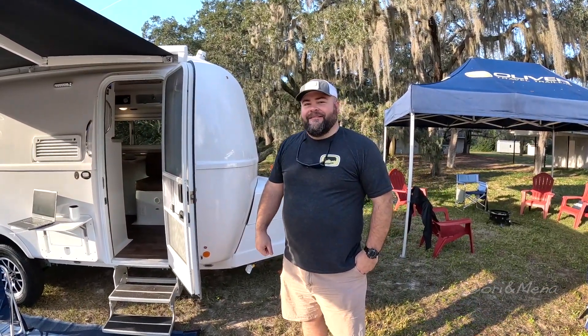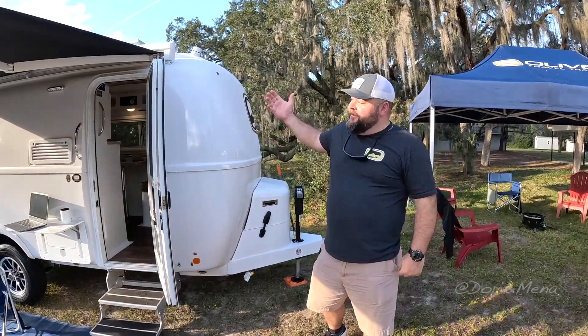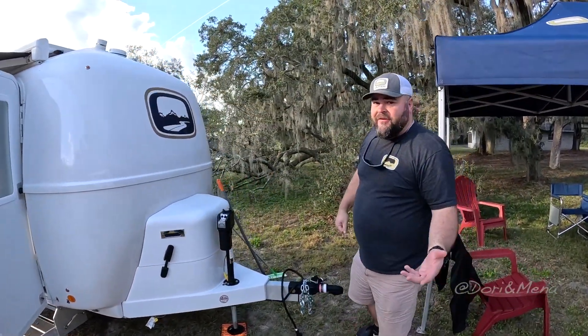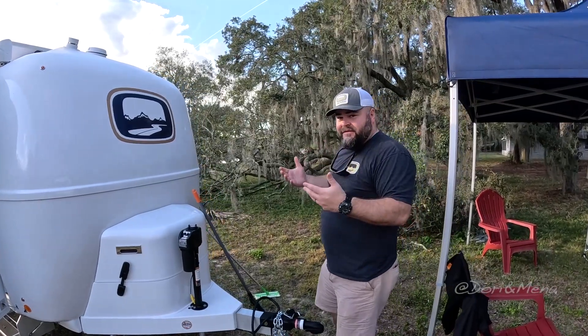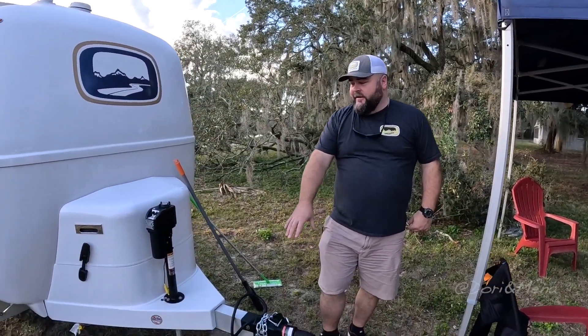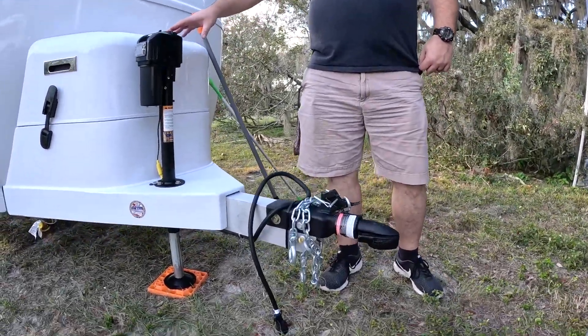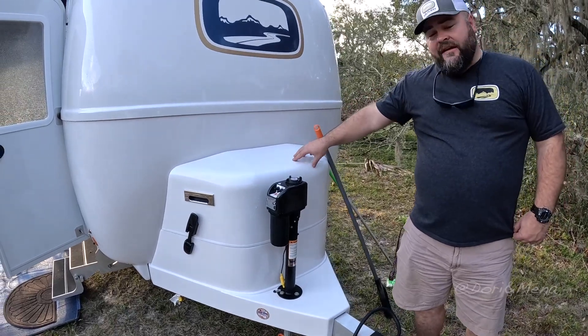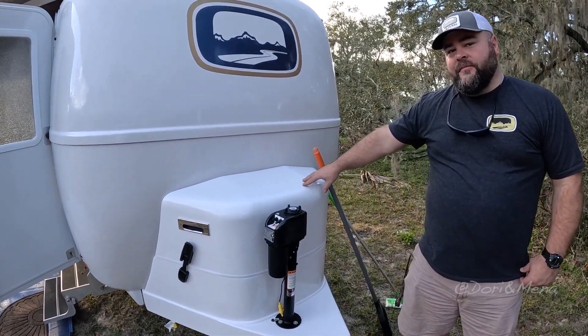I'm Josh with Oliver Travel Trailers and today I'm going to show you the Elite One, our smaller unit. The Elite One is very similar to our Elite Two, just obviously smaller in size. We have the same Bulldog coupler hitch on the front, your front stabilizer jack on the trailer, and your propane housing where it houses your propane tanks.